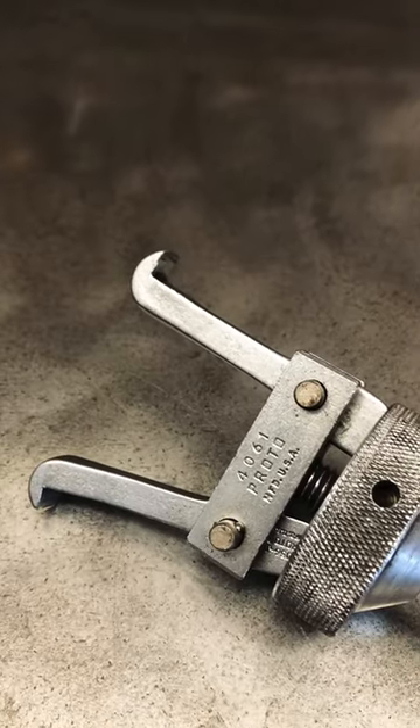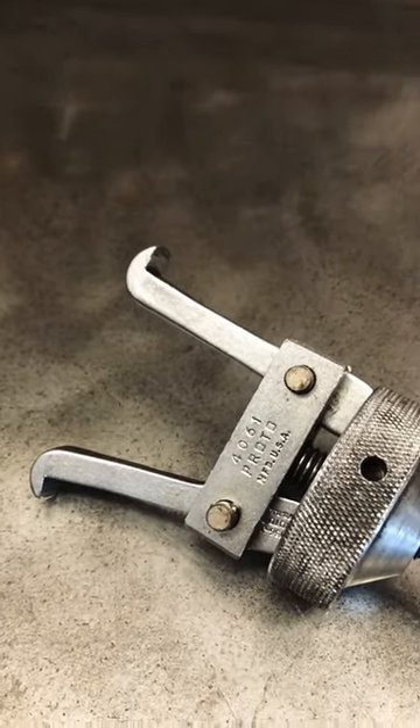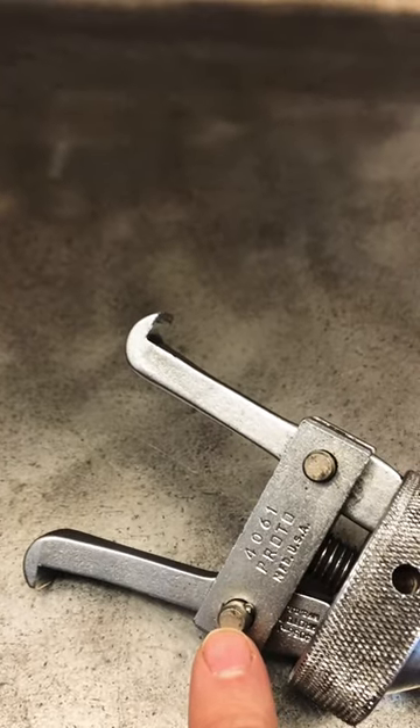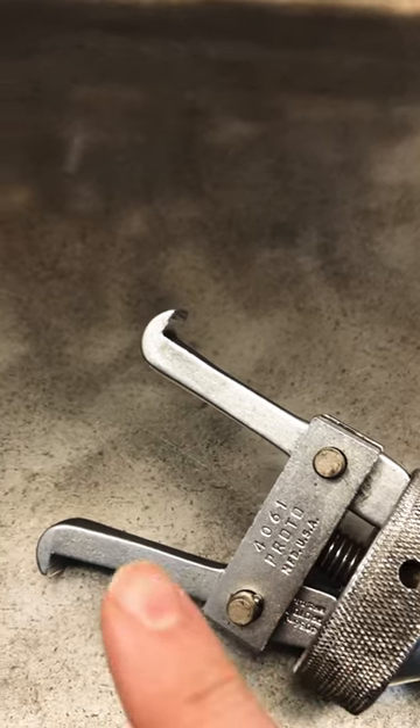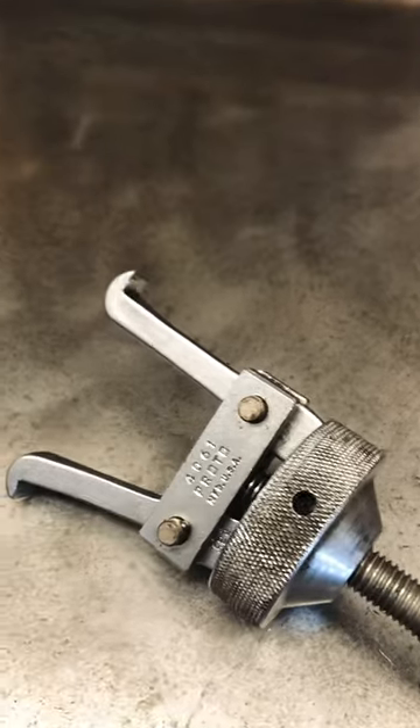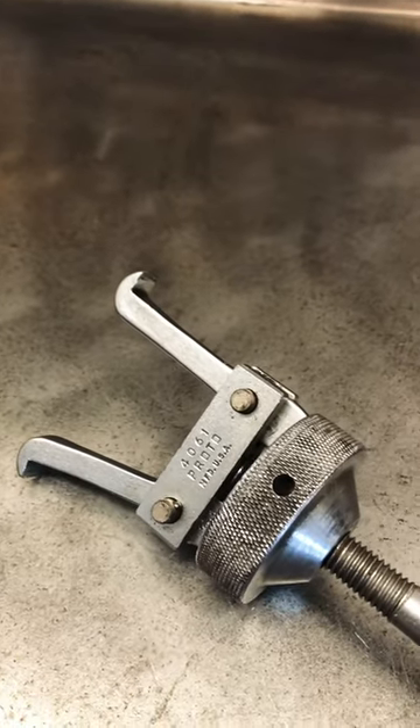You can't get a pry bar, you can't get a punch, you can't get the hammer on it. The innovative design is that it has locking pins on the jaws — you just push them out, they have a detent on them. You can reverse the jaws from in to out, reverse the forcing cone, and you're set to pull in two different fashions.